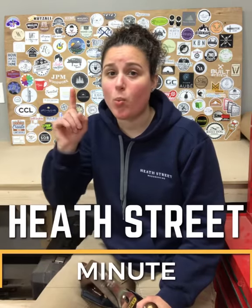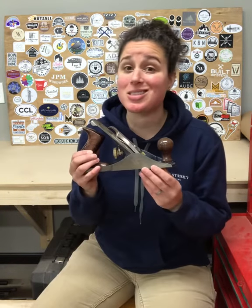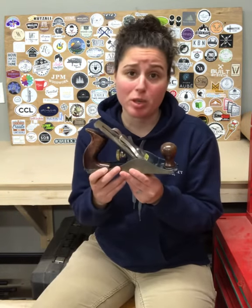Hey everyone, welcome to the Heath Street Minute — one minute of knowledge coming at you. Today we're looking at the basic anatomy of a hand plane. We're going to be looking at this Stanley Bailey No. 4 Smoothing Plane.